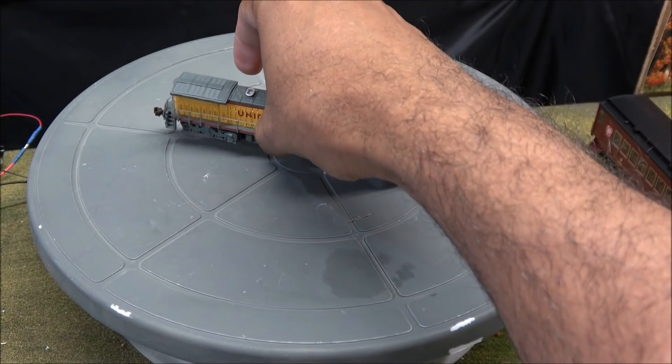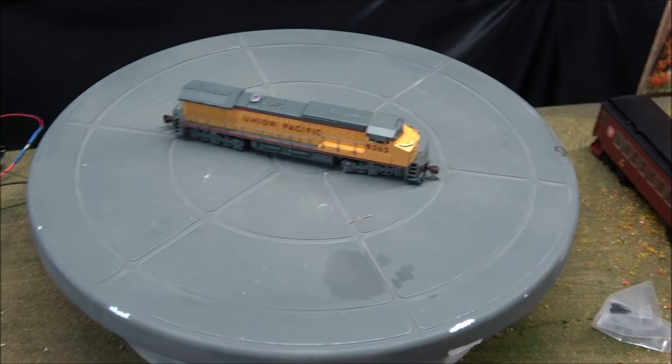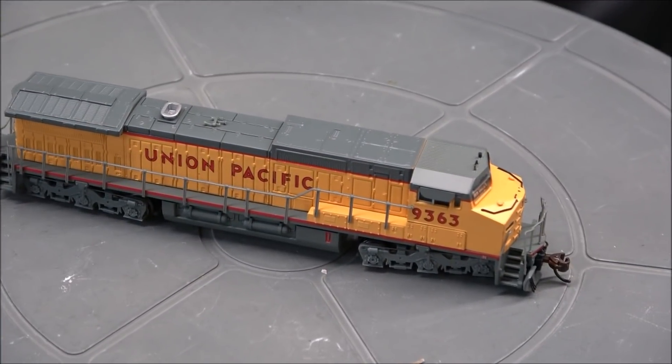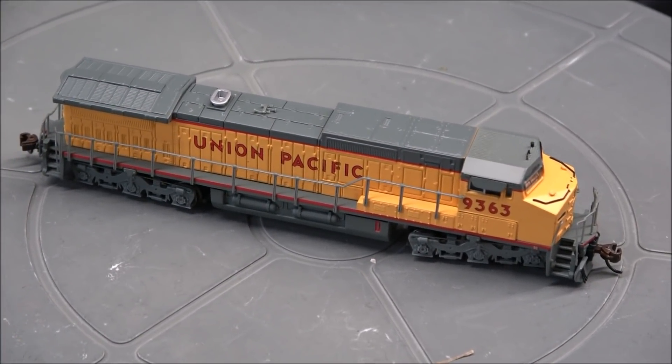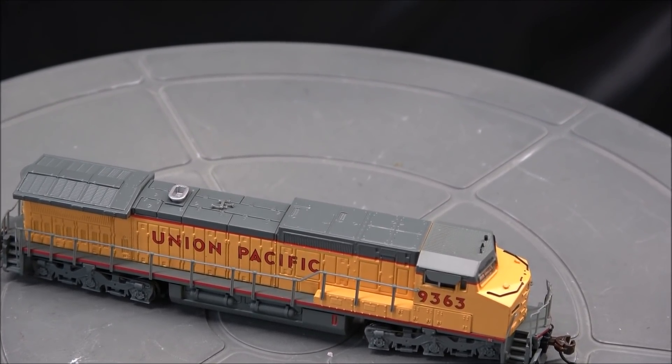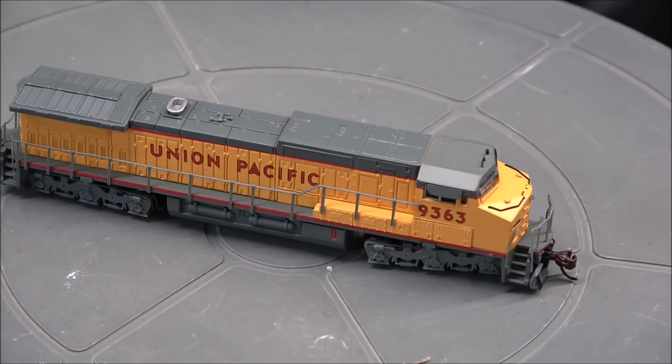Unfortunately, the N-Scale man cave is down with some disco lighting issues — lighting flicker — so I'm going to have to cobble together a few pieces of N-Scale track, the SnapTrack type, to get this thing at least fired up so you can hear what it sounds like.